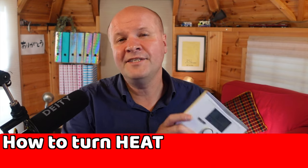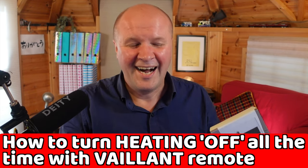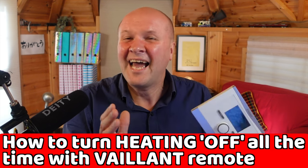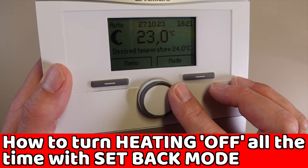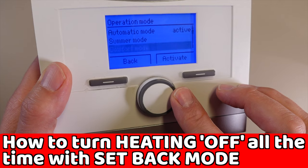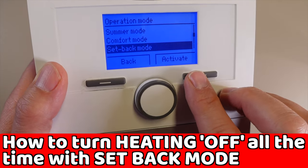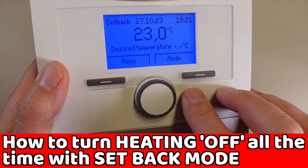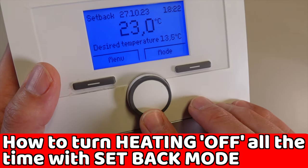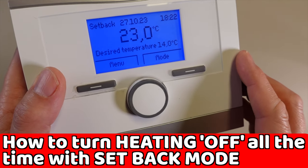To turn the Vaillant heating off — just to have it off all the time — you need setback mode. Press the mode button, turn the dial to setback mode and click the activate button on the right. Now the desired temperature is the lowest before the heating turns on. We can set it to something like a chilly 14 degrees so we don't freeze in the night.